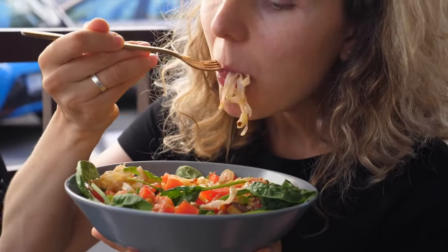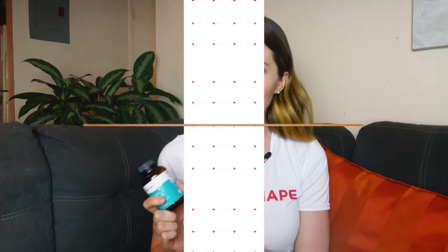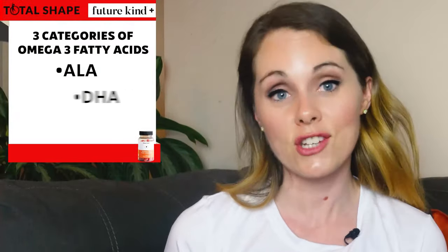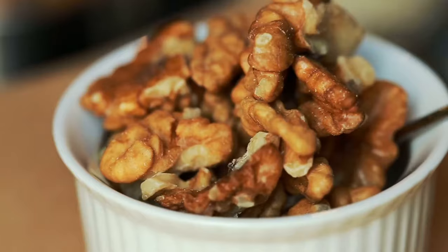I wanted to quickly go over what omega-3 fatty acids actually are and why, if you're on a vegan diet, it may be worth paying attention to how much you're getting. Simply put, omega-3 fatty acids are essential fats that humans need — our bodies don't produce them so we need to get them from our diets. There are three kinds: ALA, DHA, and EPA. If you're vegan you're likely getting ALA from plants like chia seeds, walnuts, and flax seeds, but DHA and EPA are found mostly in animal products. Those are just as important, and this supplement has both DHA and EPA. Lots of people are not getting enough of these, and it's really common for people on a vegan diet to be deficient in DHA and EPA.